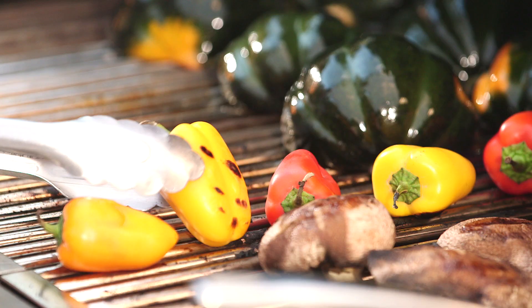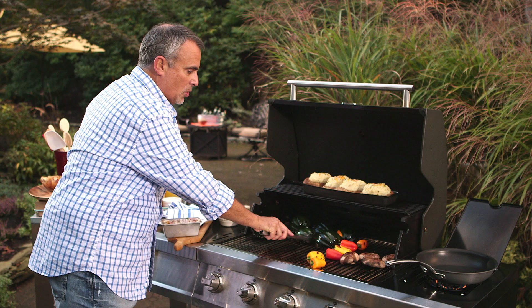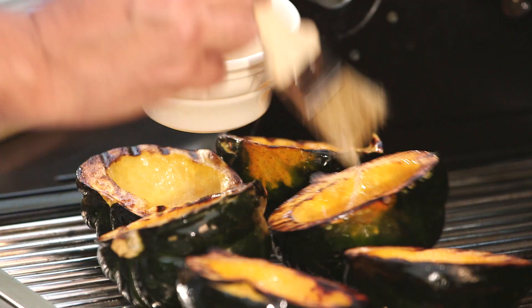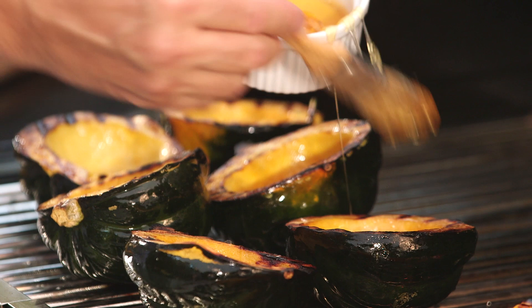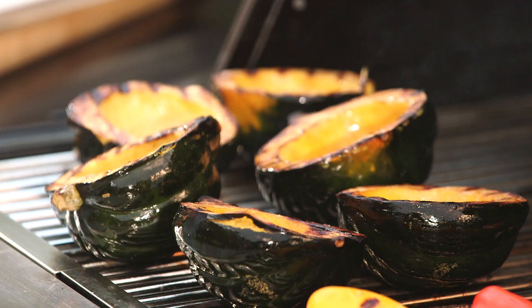And some nice multi-colored baby peppers. When it comes to autumn, the fall, or even the winter, use an acorn squash because they go so good on the grill and they are just so easy to prepare. You can just drizzle a small amount of butter inside them, and as far as finishing them off, maybe drizzle a small amount of honey inside the squash.